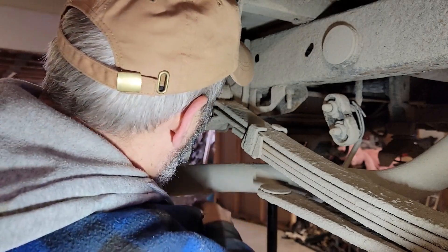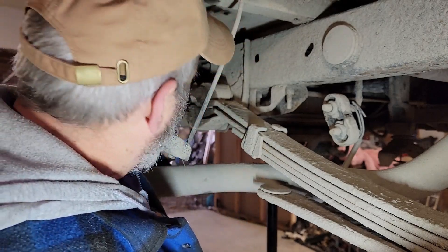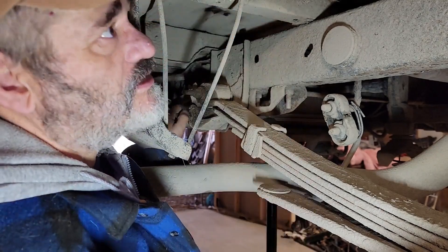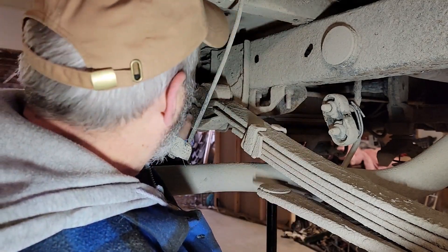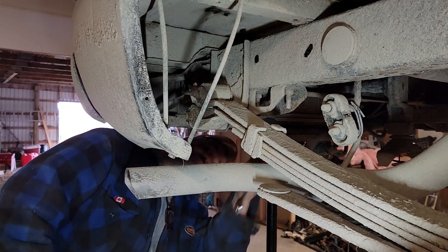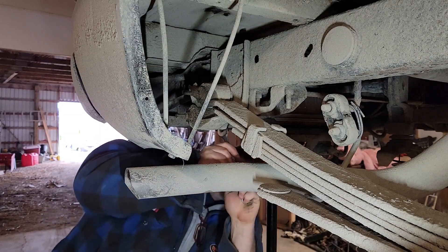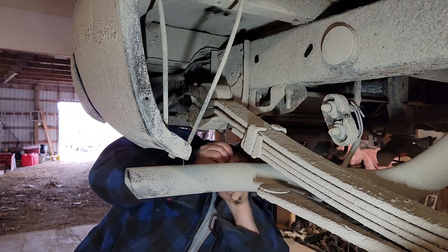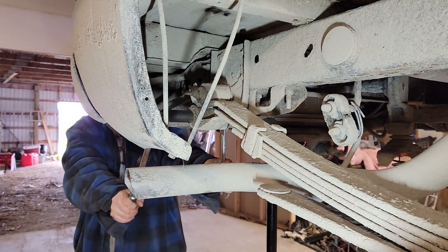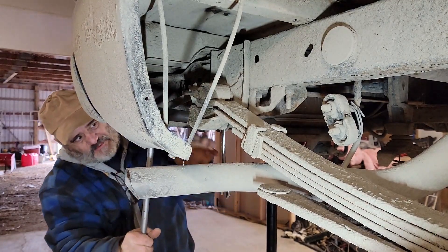I think it's a 21 on these big nuts here. I coated them down with some WD because I live in the country and this gets pretty muddy back here. It's definitely a 21 but man it's rusty. Oh god, it actually came really easy.